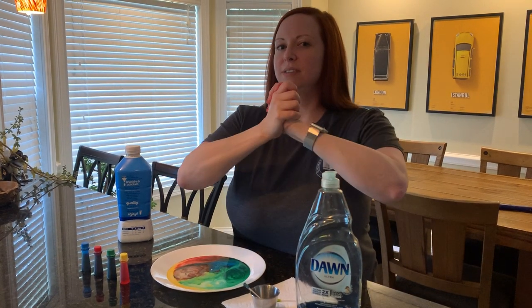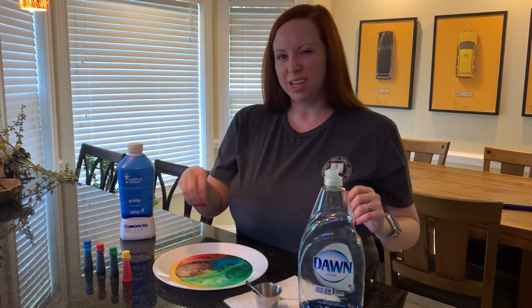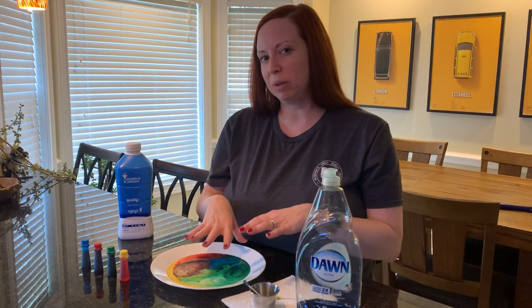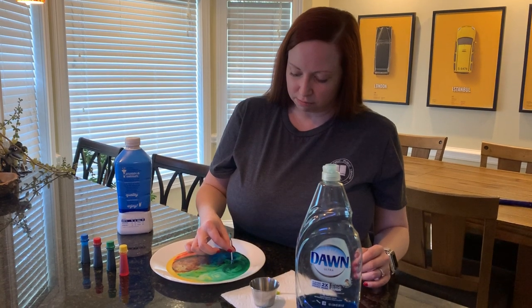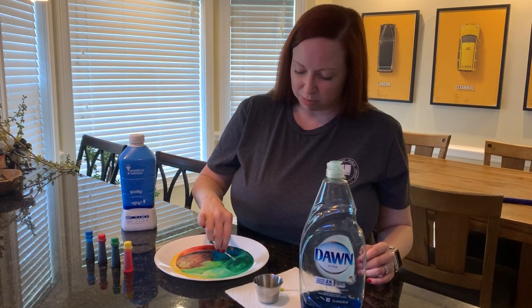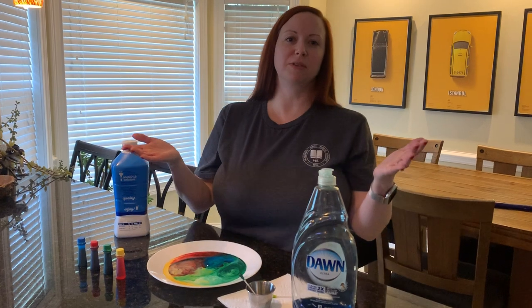At the end when I was poking it and it didn't move much, that's because all of the fat molecules in this plate have already found dish soap to hang on to. So even now if I poke it — look at that — it's not even moving, because the dish soap has managed to find all the fat molecules in the milk and it's hanging on to them.